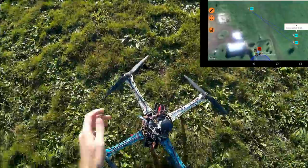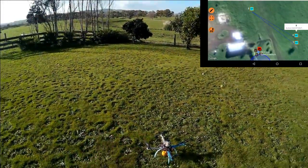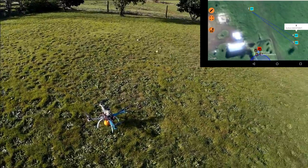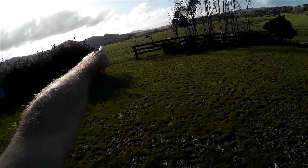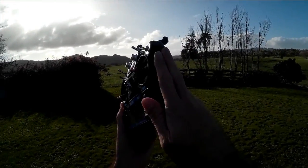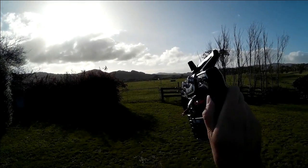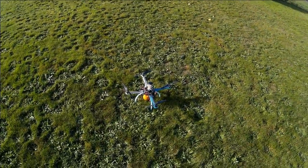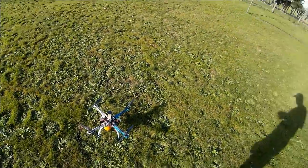Since I got that GPS problem sorted out, that's basically just what it does over and over with no problems, no issues to report this time. One of these days I'm going to fly it out to that hill over there — I want to test how this radio can handle the distance. With a clear line of sight I'm expecting it should go pretty far without any issues, but even if something goes wrong I now have a nice reliable return-to-home feature to bring it back. Anyway, that's all I have for today, thanks for watching.